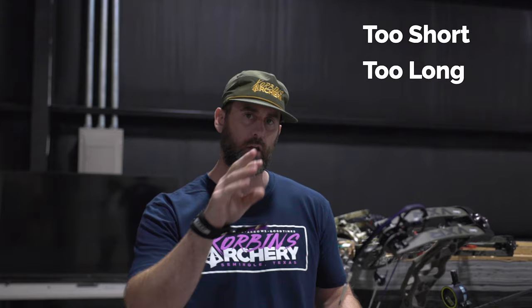Now we're talking draw length. I'm going to show you too short of a draw length, too long of a draw length, and then what fits me. We're going to cover a few points: the angle of my elbow, my front arm, how I am across my chest, and face contact, which you can also see in our anchor point video.